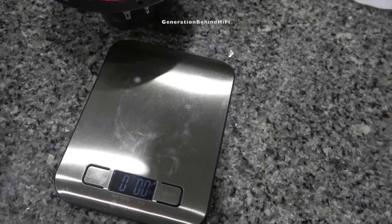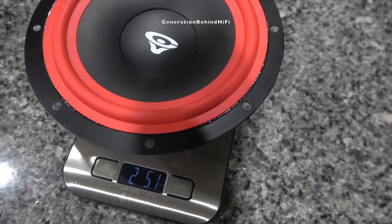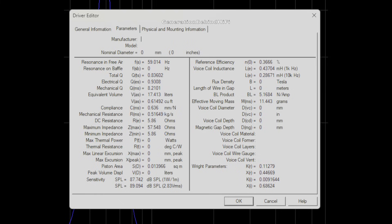Now let's see how much the bass driver weighs. It weighs the same as the mid-range driver — 2 pounds and 5.1 ounces. Here are the TS parameters I measured from one of the bass drivers: the resonant frequency came in at 59Hz and total Q came in at 0.83. The bass drivers have a tiny bit more motor strength than the mid-range driver; BL for the bass driver came in at 5.16 tesla meters.